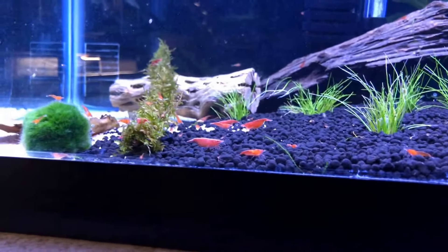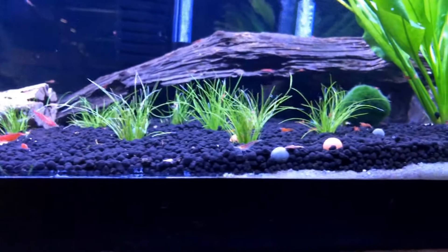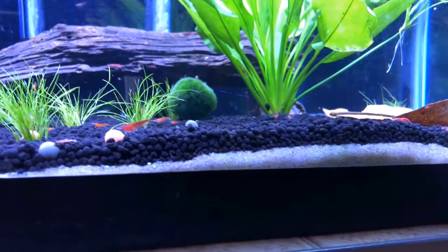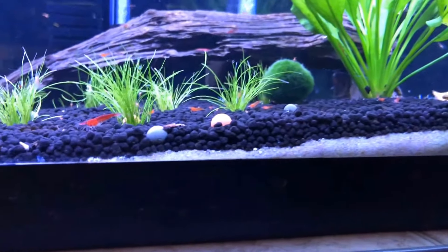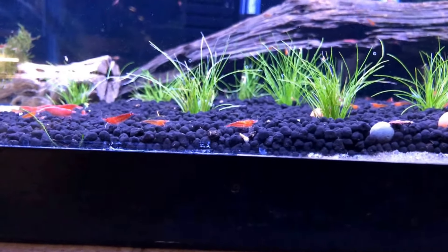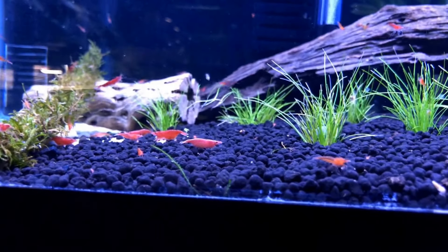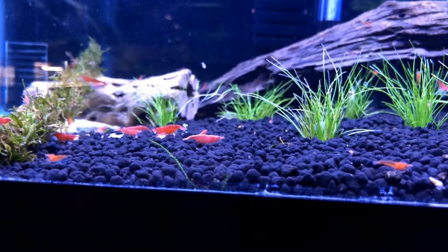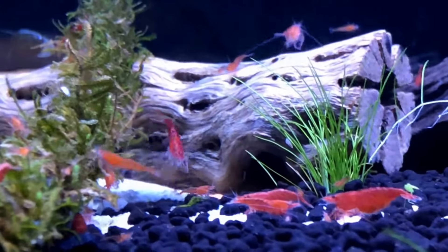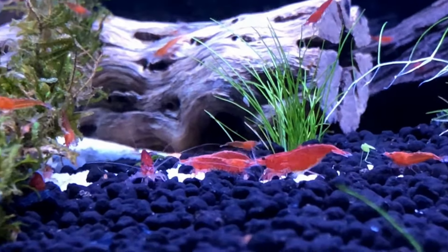If you've been watching my channel, you're very familiar with this 40-gallon breeder. This houses one of my communities of red cherry shrimp. That one is still, by far, my absolute favorite male of this colony — his colors are just outstandingly dark and beautiful. I am very happy that he did not perish in my blunder.